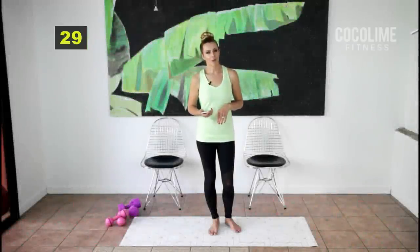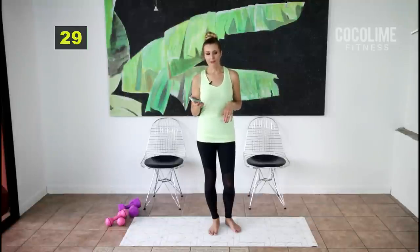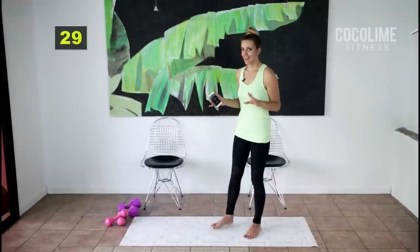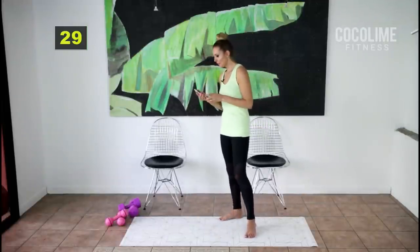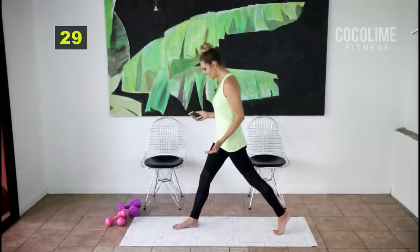Let's get right into round one — we're going to do all standing work for the first set. We're going to do 40 seconds of work and then a 30-second stretch to relieve any tension we've created, so it won't cause any unnecessary fatigue. Let's get started — we're going to go into a back stationary lunge.